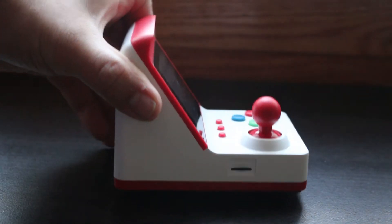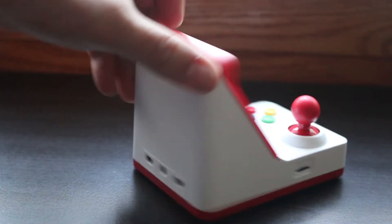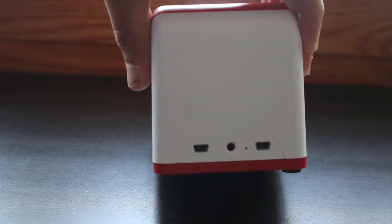Over on one side you have your volume rocker, and on the other side you have your on-off switch. The back of the console has two mini USB ports as well as the AV output.